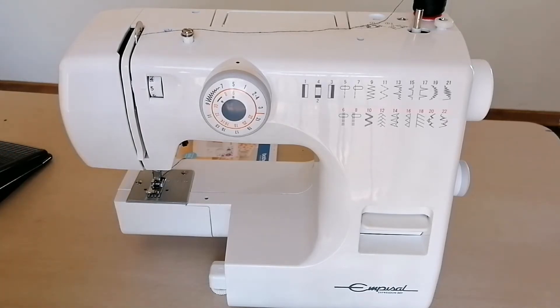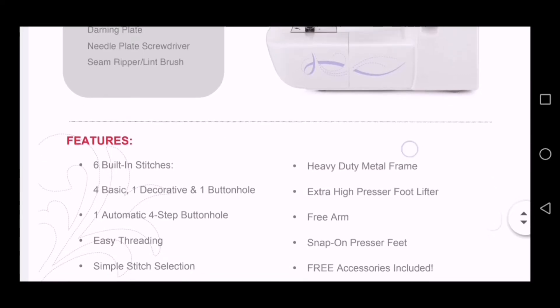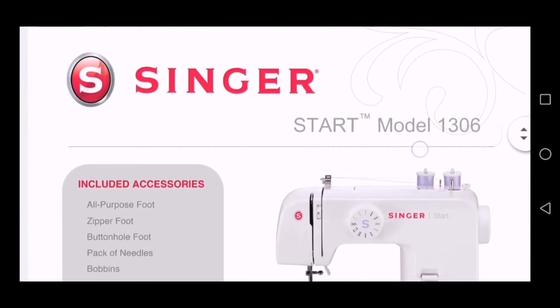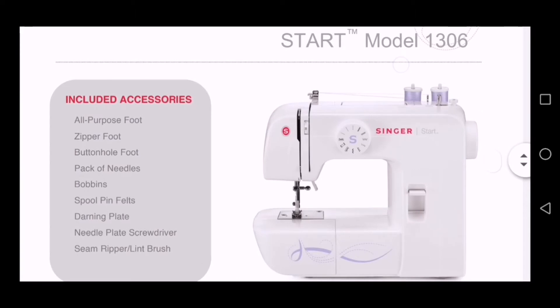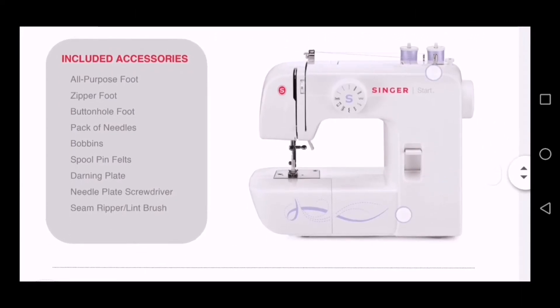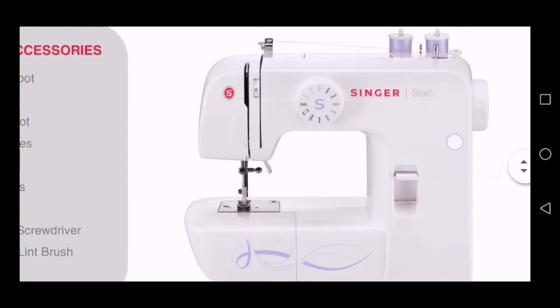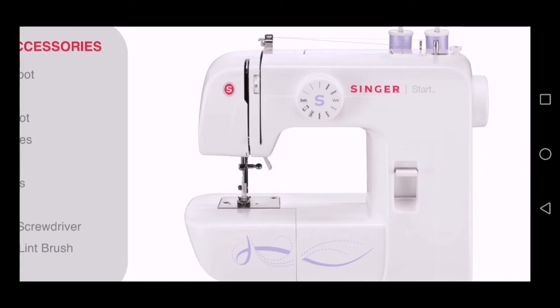So, let us begin. The beginner-friendly sewing machine of today is the Singer Start 1306. Let me zoom in so we can get a closer look. As you can see, the machine is just simple, straight to the point — nothing fancy. It is super ideal for a beginner; it is not one of those intimidating machines with intimidating graphics and stuff like that.